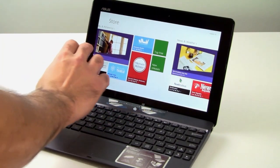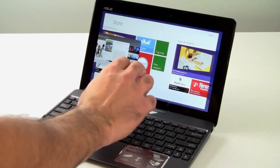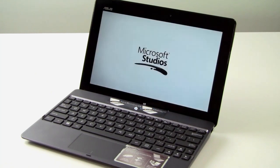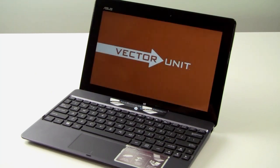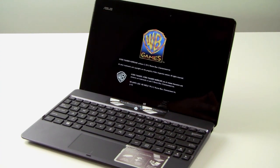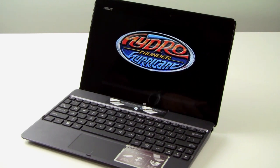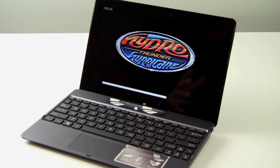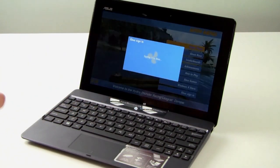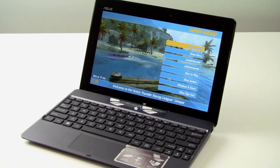We've gone ahead and installed a game app — Hydro Thunder Hurricane — and we'll fire that up now. The tablet supports wireless or USB Xbox controllers, though we were not able to get ours configured and working properly through USB connectivity, which may be our own issue rather than a hardware problem. The game loads pretty quickly, and the graphics are driven by the NVIDIA Tegra 3 quad-core processor with onboard 12-core NVIDIA GPU.